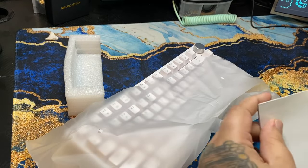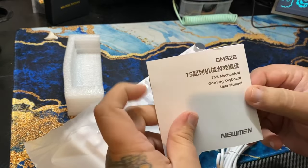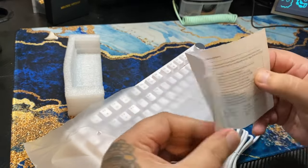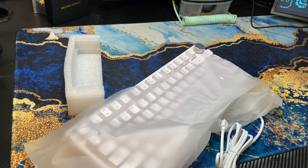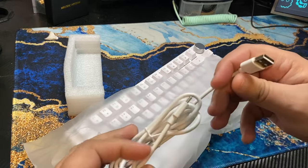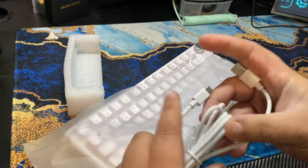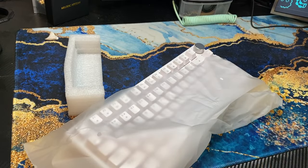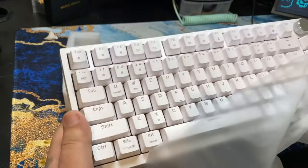We have a manual — it's pretty small and pretty much only has RGB instructions on how to adjust or change them. It also came with a detachable USB-C cable, which was a surprise. It seems like a pretty nice cable; it's really thick.